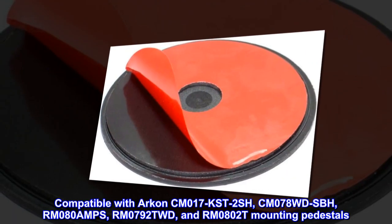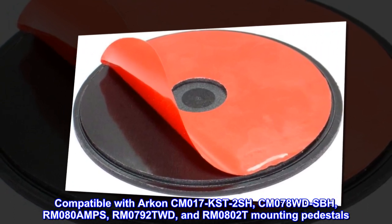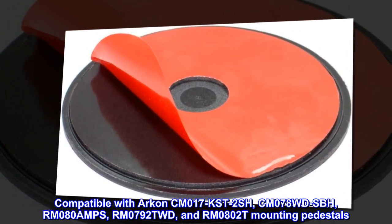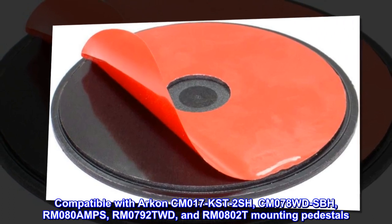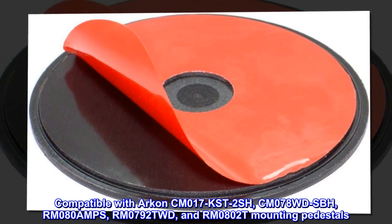Compatible with Archon CM017K, CM017S, CM017T, CM017 2-Shish, CM078WDSBH, RM080AMPS, IRM0792TWD, and RM0802T mounting pedestals.